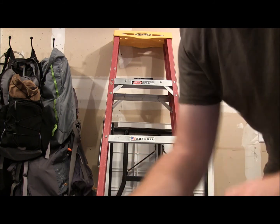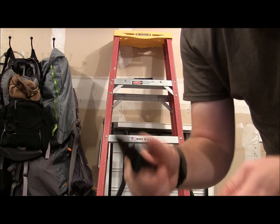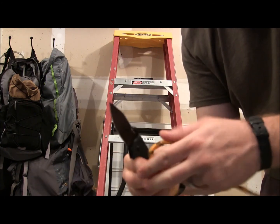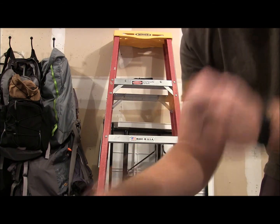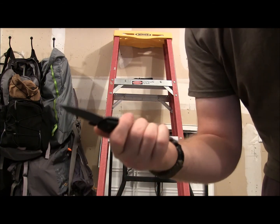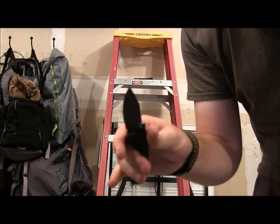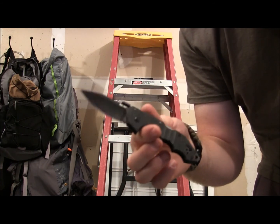But it just doesn't really connect with me in my hand. Just doesn't really feel as good as the Mini Recon instead of this one being the Mini AK-47. The Mini Recon just feels a lot more comfortable. It's not necessarily bad, I just don't connect with it in my hand, and in comparison to the Mini Recon, this one just does not feel as comfortable at all when you're EDC-ing it.